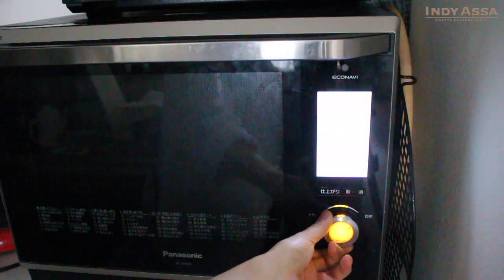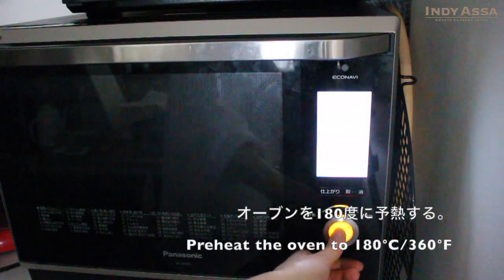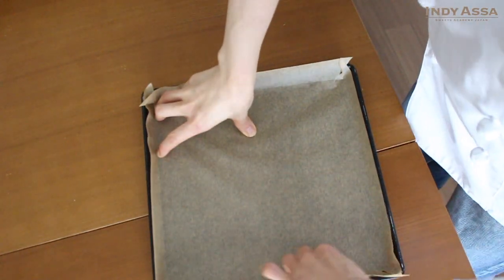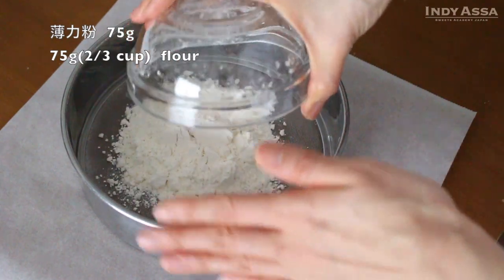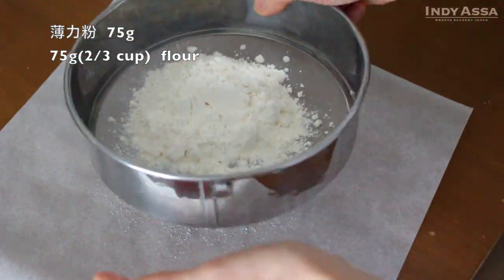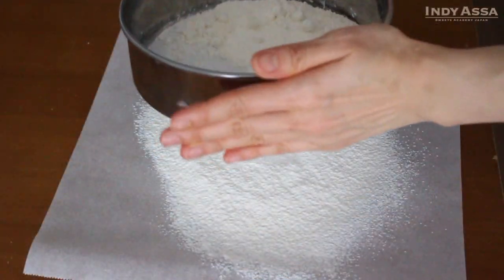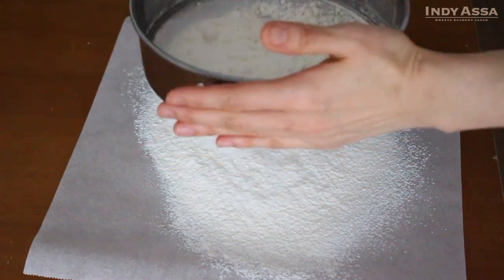First of all, preheat the oven to 180 Celsius or 360 Fahrenheit. Then line the baking tray with paper. Sift 75 grams of flour onto a piece of paper. We sift flour to not only remove lumps but also to add air into the flour so it incorporates easily.